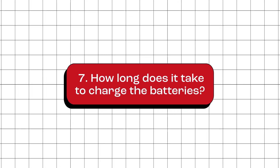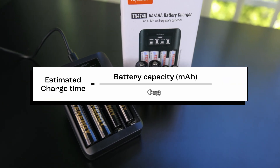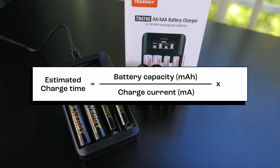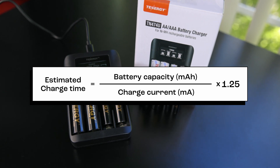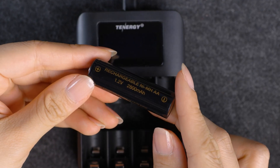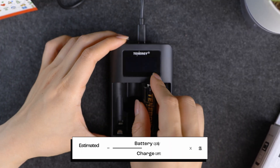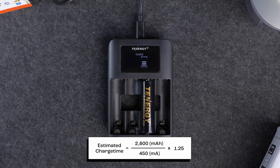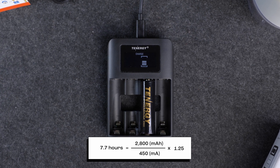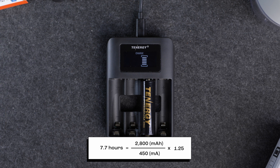How long does it take to charge the batteries? To figure out how long the battery will take to charge, just follow this formula: use the battery's capacity divided by the charger's charging current, then multiply it by 1.2 — that's an estimate for this charger's efficiency. For example, the premium pro AA batteries have a 2800mAh capacity, and this charger's charging speed is 450mA. Using this formula, the estimated charge time comes out to be 7.7 hours. Just remember this is an estimate — actual charge time can vary based on the battery's condition and its current charge level.